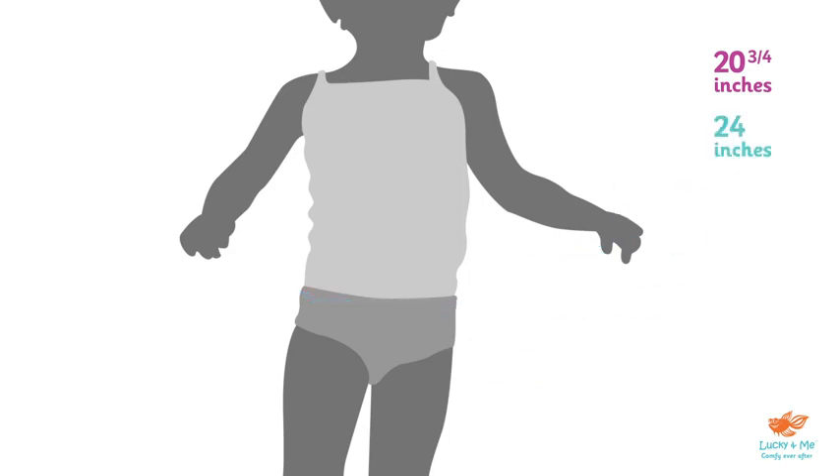Next, we'll measure the chest. We loop around the chest at the widest part, just under her arms. It's a good idea to have the child stand straight, without shoes, breathing calmly and naturally, so as not to throw off the measurement. She measures 22 inches.